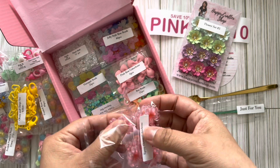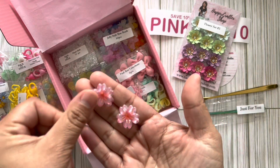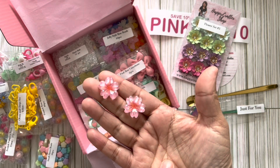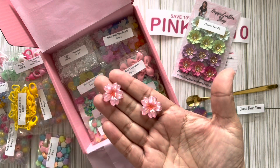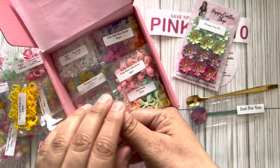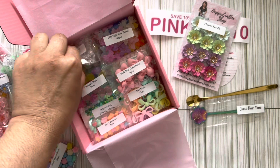Epoxy flower cabochons — these are cute, this is very Hawaii. It reminds me of like the hibiscus flower. Look at that — it's like a clear with pink at the base, so you have a flat back. Love that, this is nice!